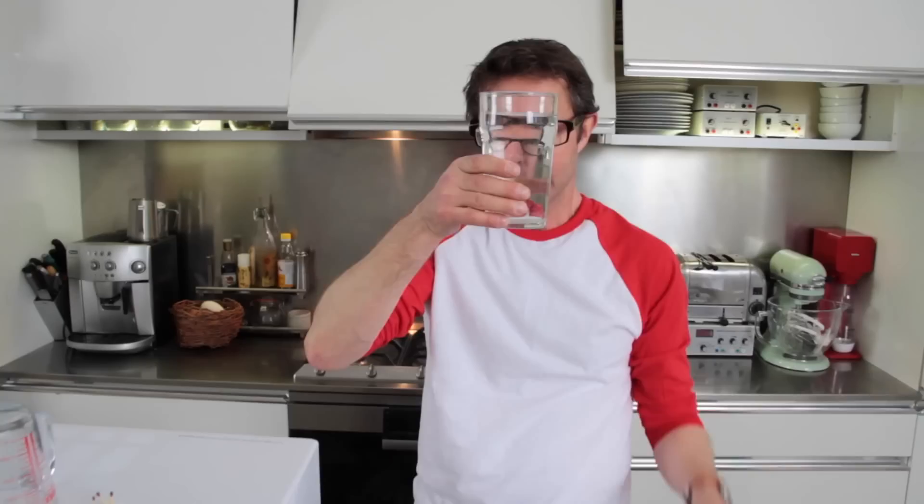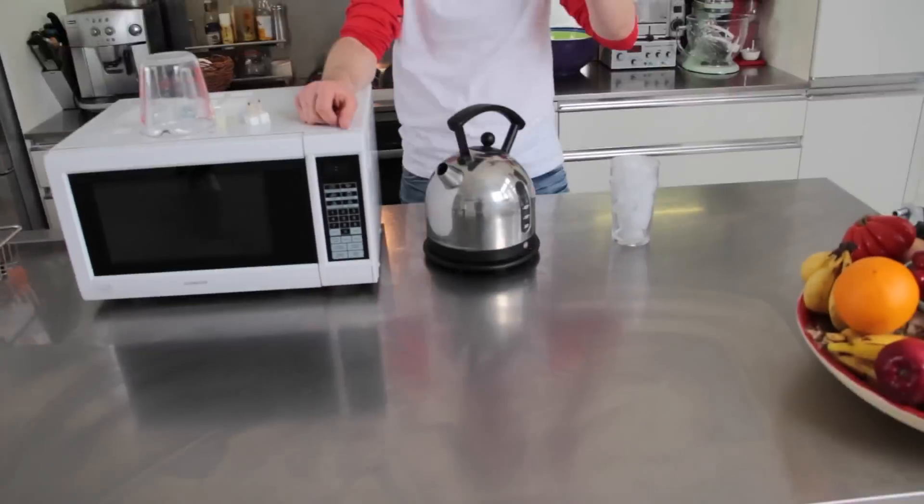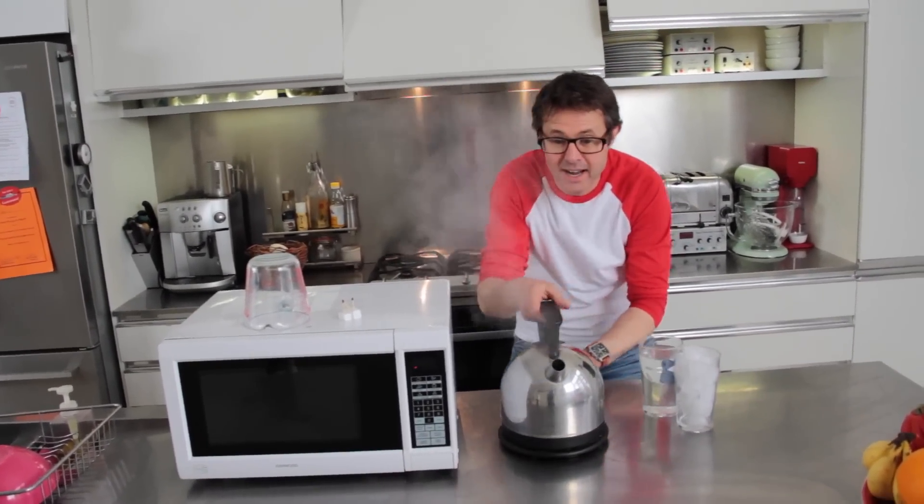You can see it's sloshing around a little bit there. Now the next state of matter is gas. So you take some water and you boil it up. Here we have steam.